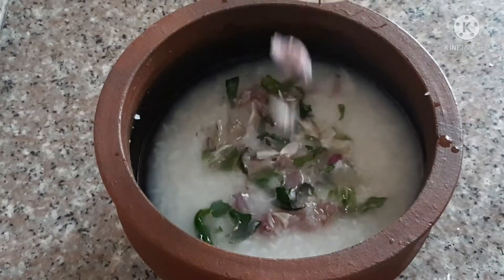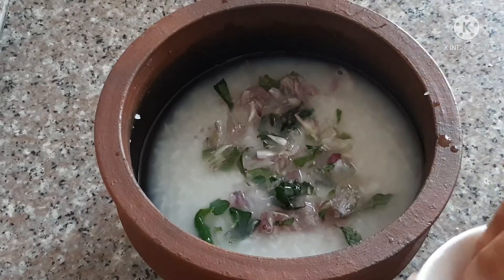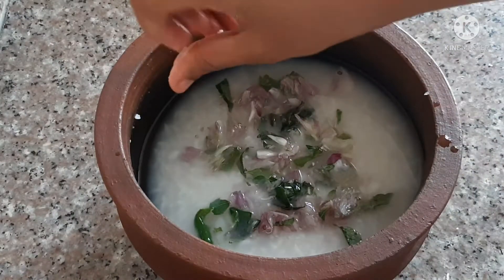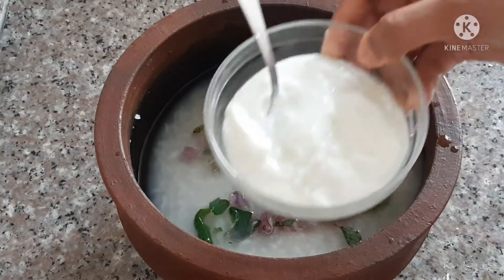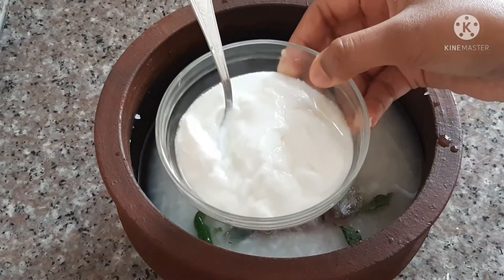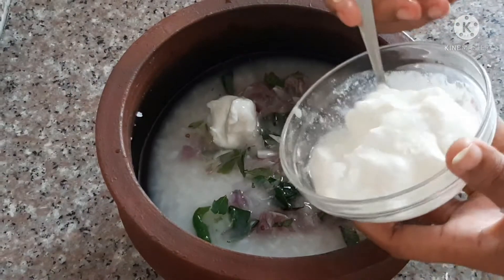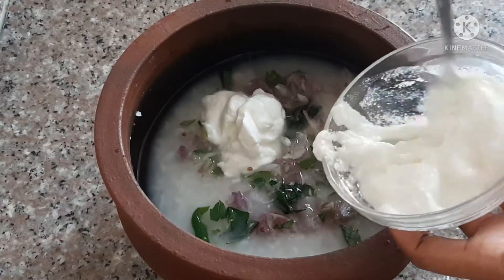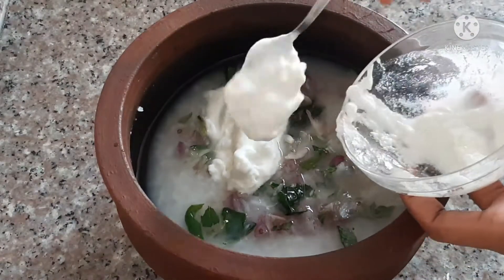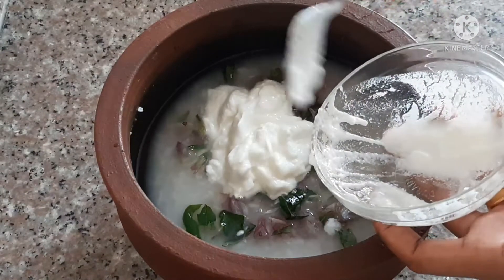Put the rice in the pan. This is how we take the rice. Put the rice in the pan.